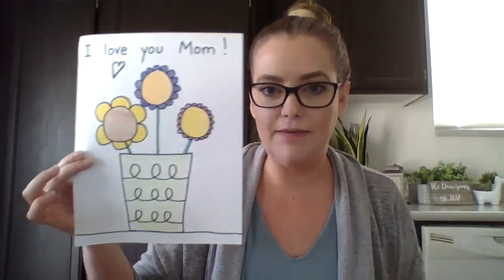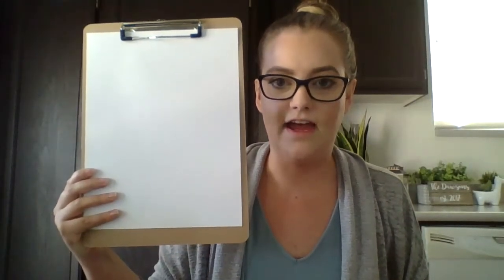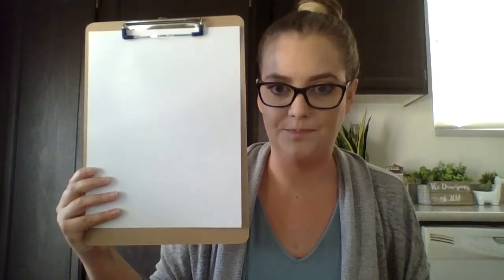Okay, so the first thing you need is a blank piece of paper like so. You need a pencil or a marker or something to write with, and we're going to go through these steps together. Here we go.